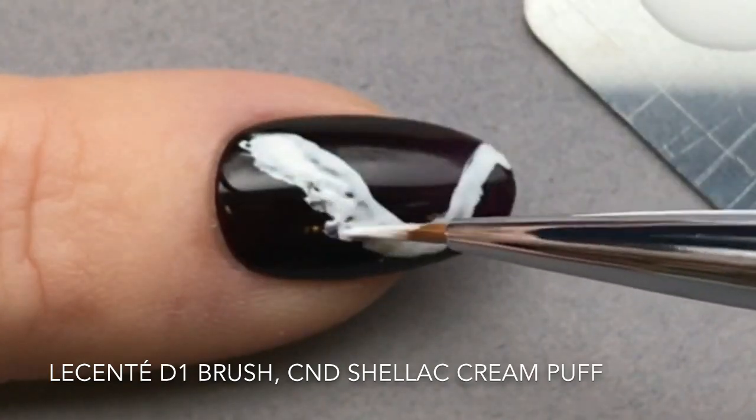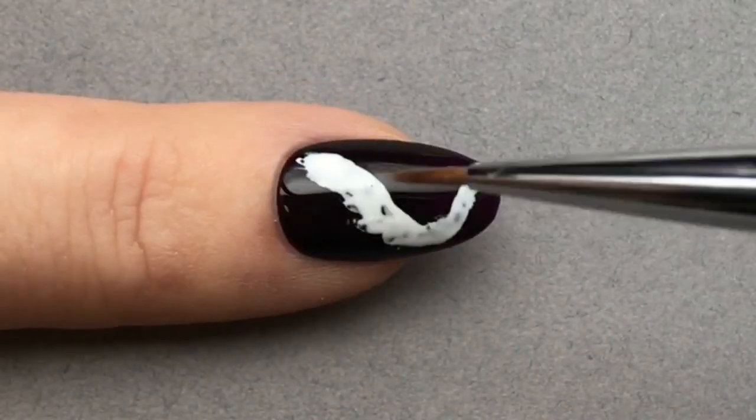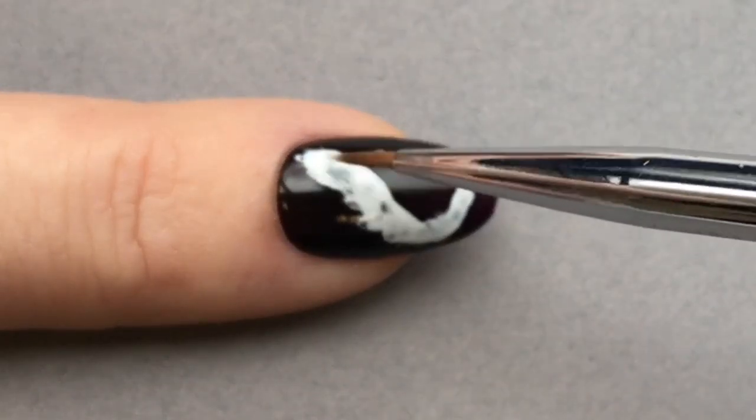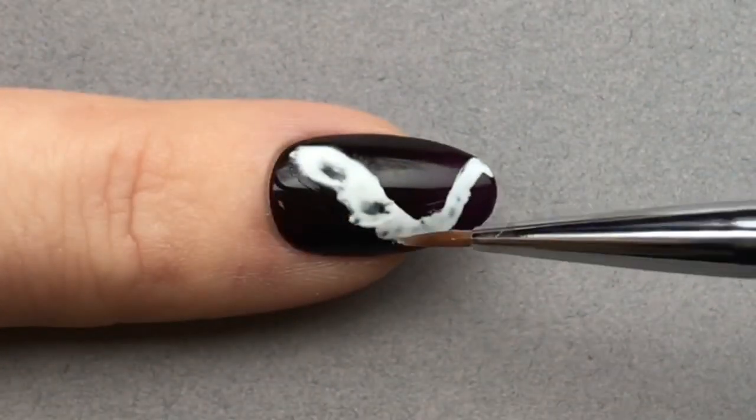Now with the Lysente D1 brush, you'll see I've applied Cream Puff Shellac in a kind of messy squiggle.